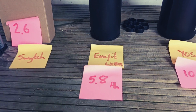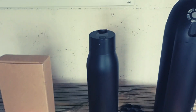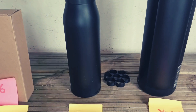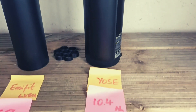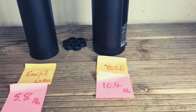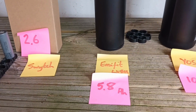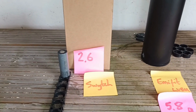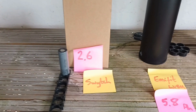The easy fit is 5.8 amp-hours — more than twice as much, hence a bigger battery, but also a different configuration in how they put the batteries in. Almost twice that again is 10.4 amp-hours for the Yose, which is our basic fit. So: 5.8 amp-hours for the easy fit, 2.6 amp-hours for the switch.